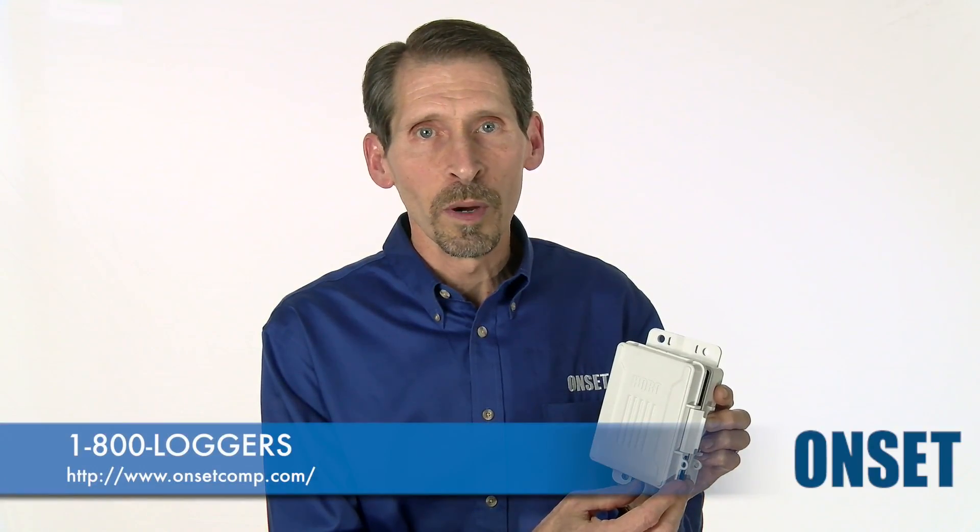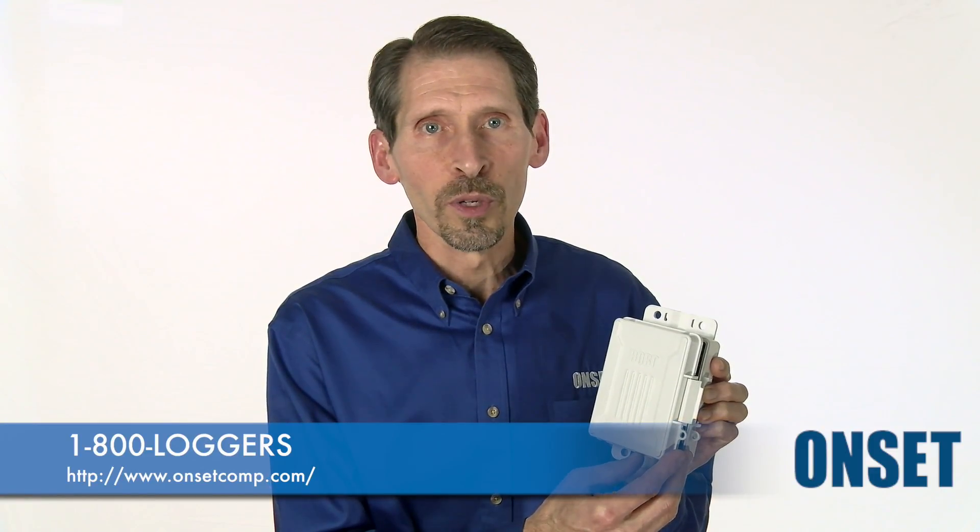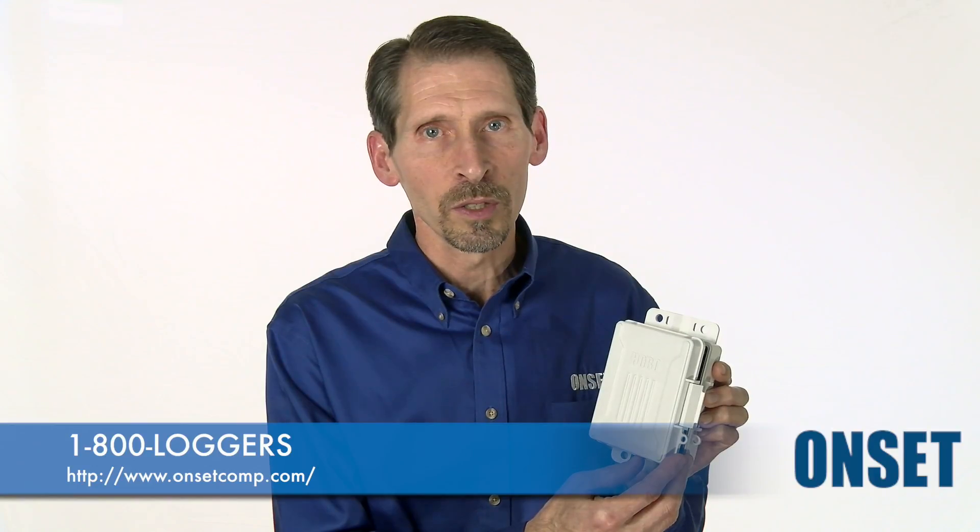Please be sure to visit the Hobo MicroStation product page for more information and pricing, or feel free to give us a call to speak with one of our application specialists.